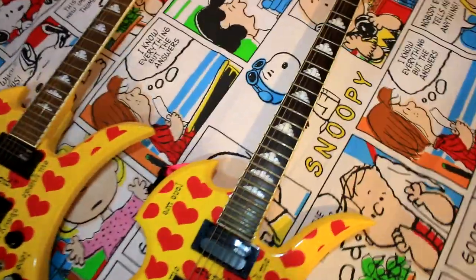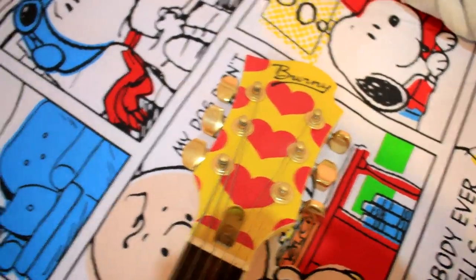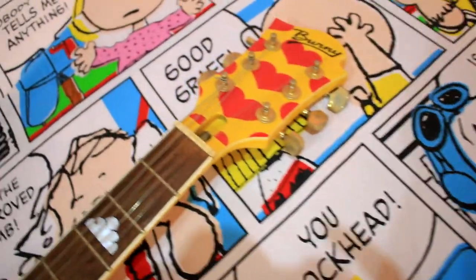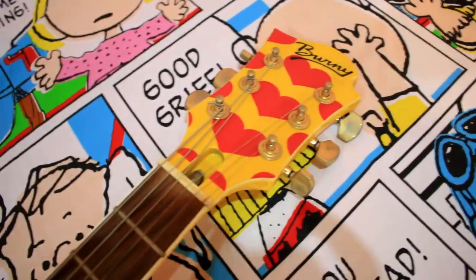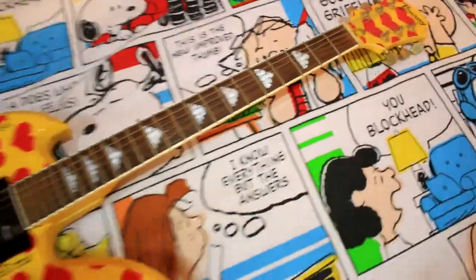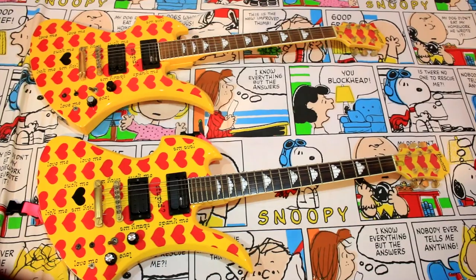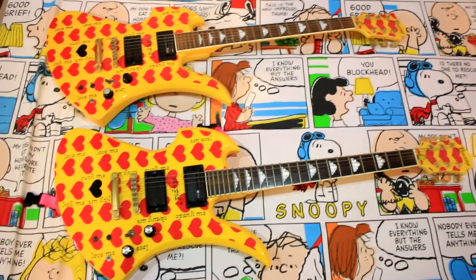I'm going to show you the guitar. This is the guitar that I bought. I have to use this. This is the guitar — I have two colors.